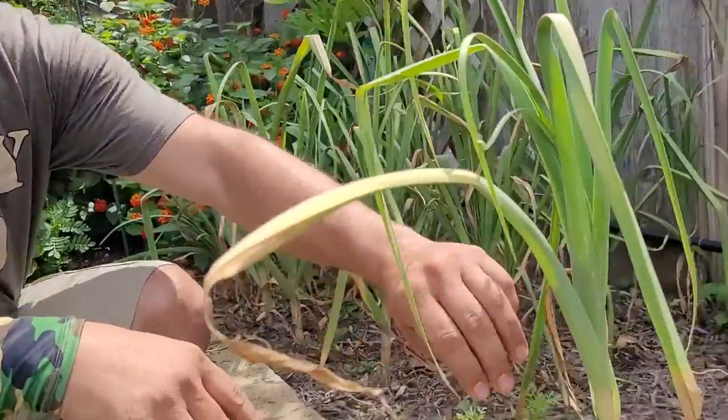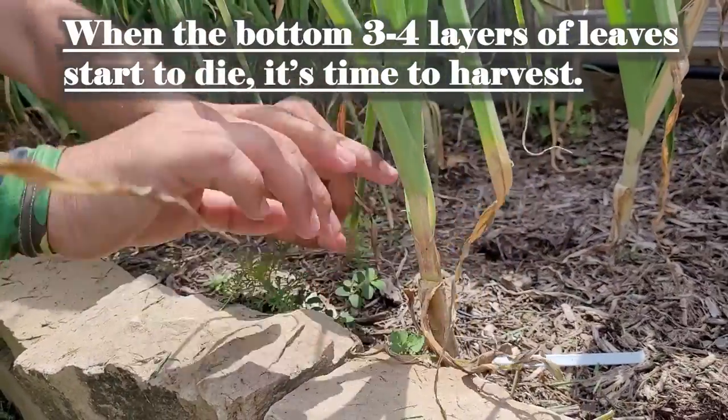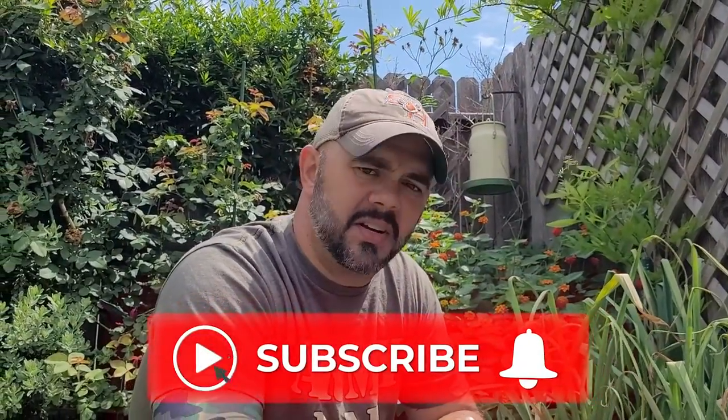Here we are at the garlic. You have to keep in mind what type of garlic you planted — whether it was a hard neck or a soft neck variety. In the south it's gonna be soft neck because we have mild winters; hard necks are more for northern areas. How do you know when the garlic is ready? Pay attention to the leaves. If you look right here, you've got multiple leaves that have died on the bottom and these are starting to turn — that is a telltale sign that the garlic is ready to come out.